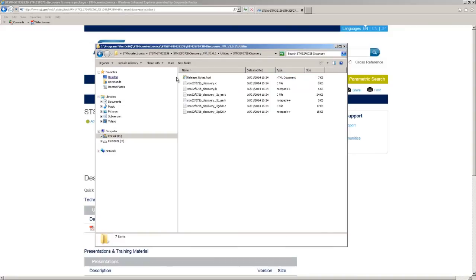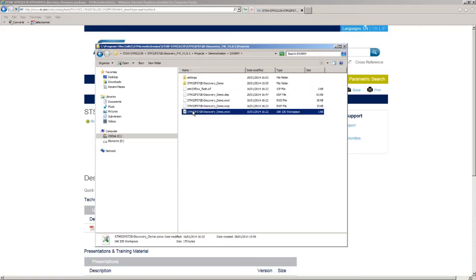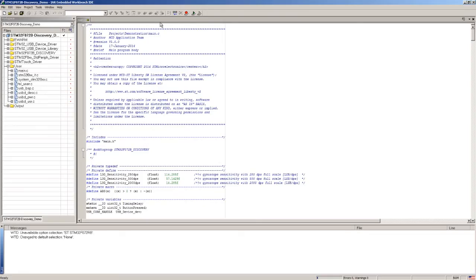Now in the Project folder, let's open an example project file for IAR Systems Integrated Development Environment: STM32F072B-Discovery_demo.EWW. You can use any of your preferred available tool chains. Now your project is open in your IDE. First, compile the demo.